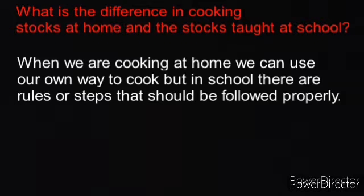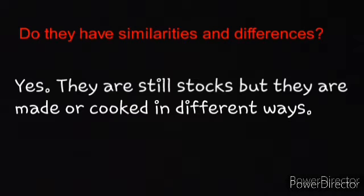What is the difference in cooking stocks at home versus the stocks taught at school? When cooking at home, you can use your own way, but in school there are rules and steps that should be followed properly. They are still stocks, but they are made or cooked in different ways.